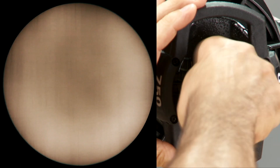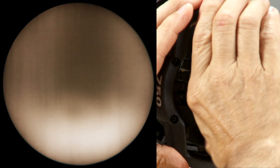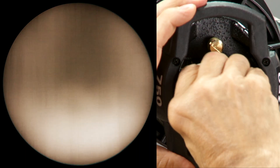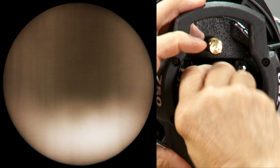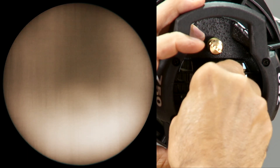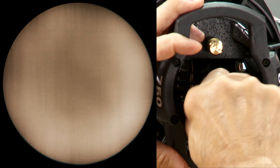Unlock and loosen the outer knob by turning it counterclockwise. Once loose, you can slide the knob lamp assembly, adjusting the XY placement of the lamp in the reflector. Keep an eye on the dark center of the beam — you'll see it shift as you move the lamp. Center the dark spot in the beam circle, then re-tighten the outer knob by turning it clockwise.